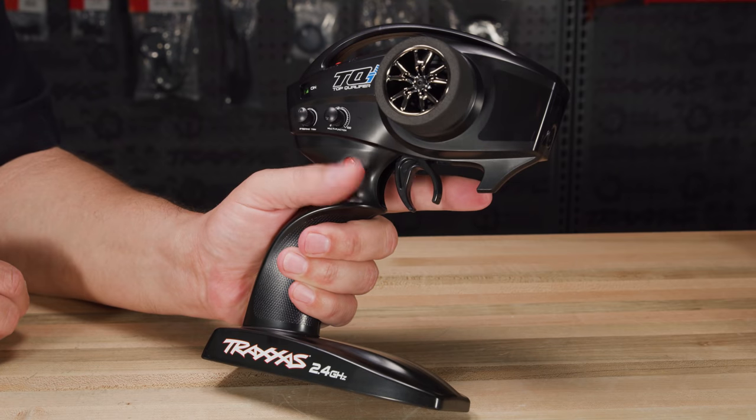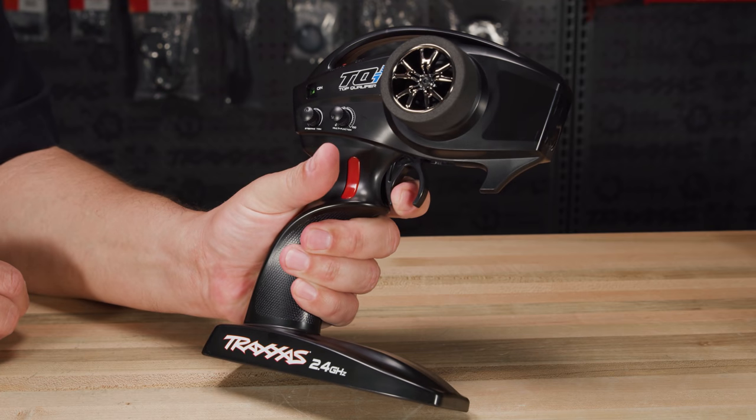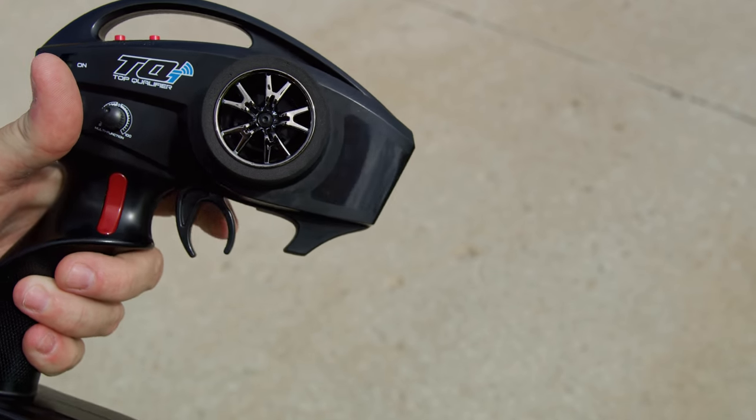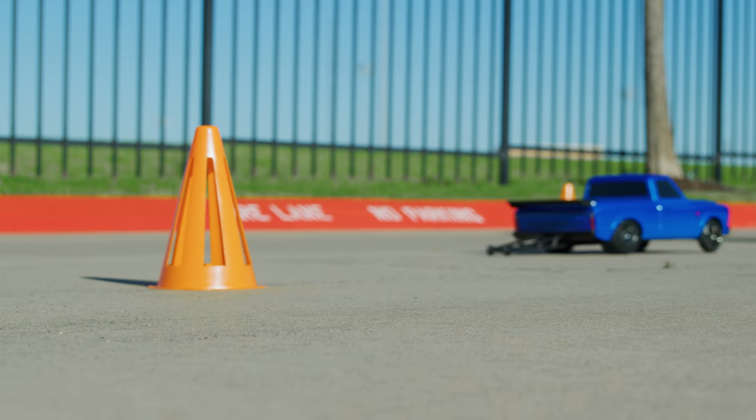To set the Drag Slash's trans brake, hold the trans brake switch and move the throttle trigger to your preferred launch position. When the light goes green, release the trans brake switch and the VXL3S speed control goes directly to your preset throttle position.